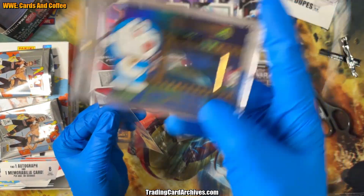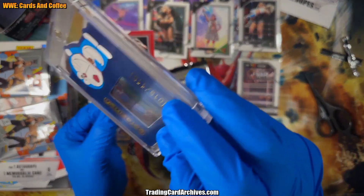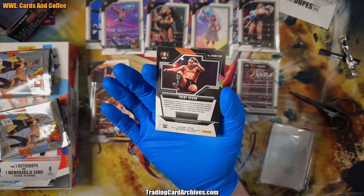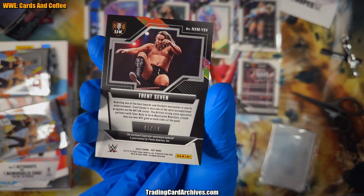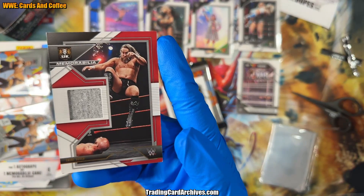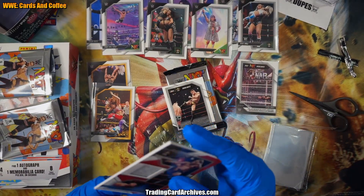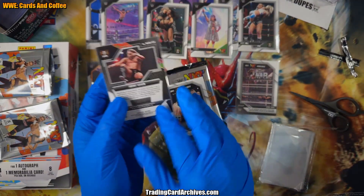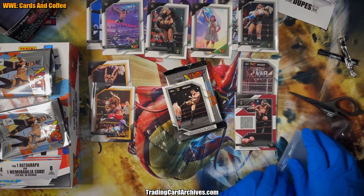Well that's a very thick card — look at that. This is what's called a memorabilia card in this set, but we'd think of it as a relic card generally. When we say relic, we mean the card has something in it — like my Digimon relic card has a film cell from the animation inside it, and that's numbered 118. The label here says 'the enclosed superstar worn-used material is guaranteed.' I think it might be part of his wristband, actually. It's a little tight but it fits in a regular sleeve. That's kind of cool and kind of neat.